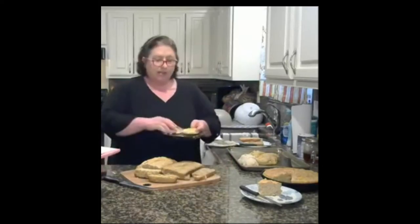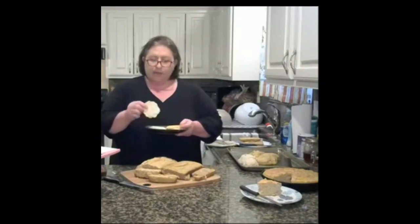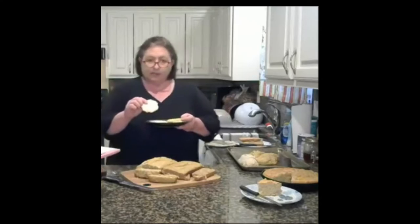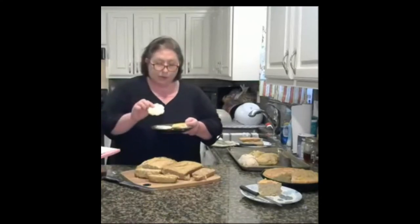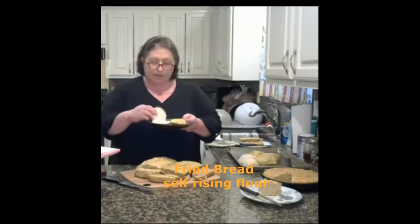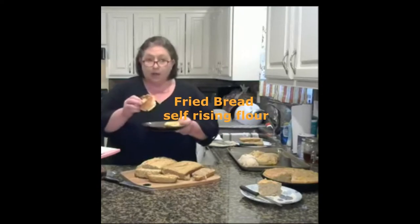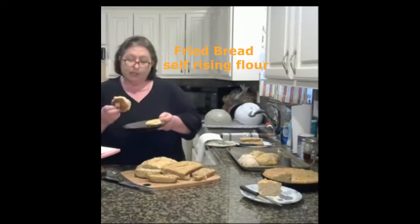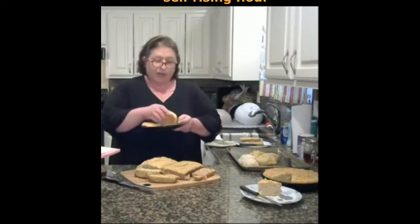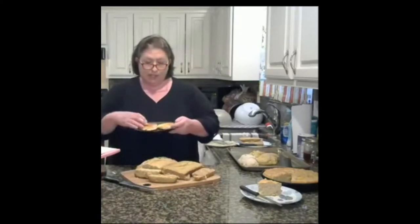First I did the skillet bread where I fried it and it came out really good — I can't keep my husband off of it. This was just self-raising flour with a little water, made into little patties and fried. I used either olive oil or vegetable oil and it turned out really good, almost like a little patty for a hamburger or sandwich. You can do them in all different sizes.